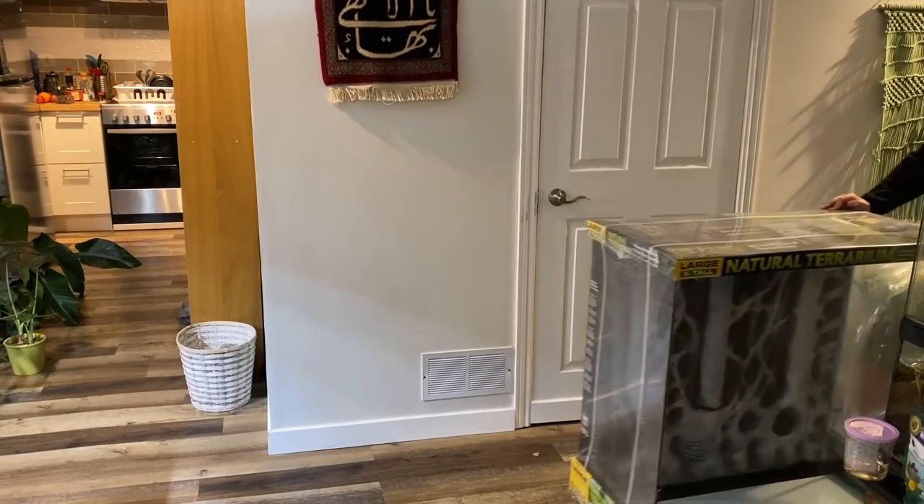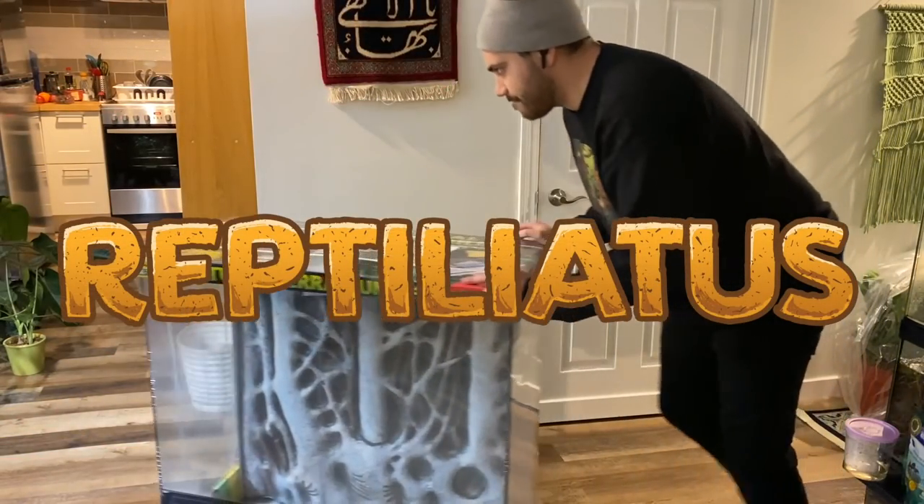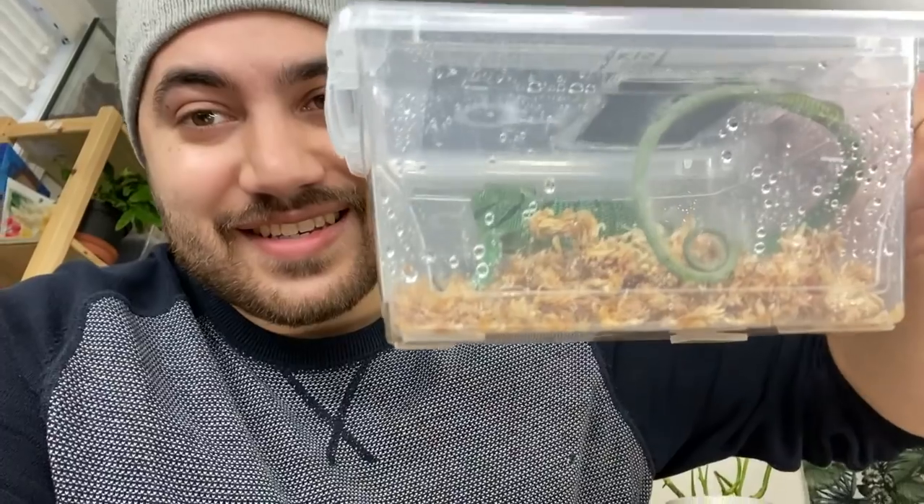Hi everyone, welcome back to my channel. If you missed last video, pause this one and go watch it first. But quick recap: